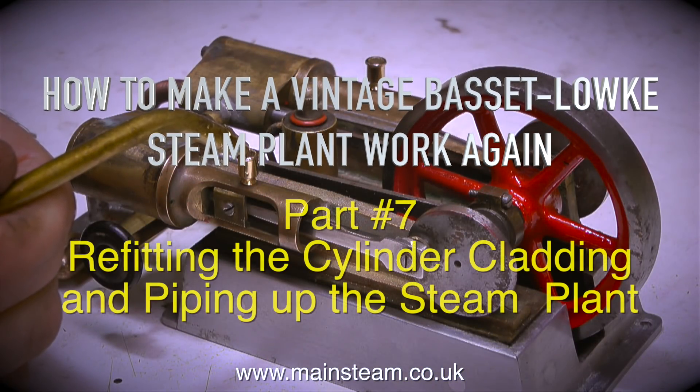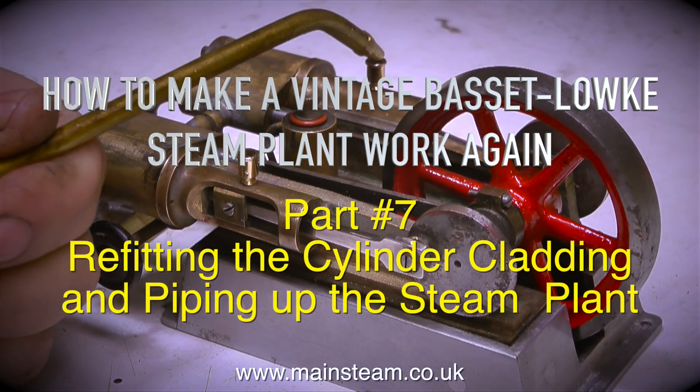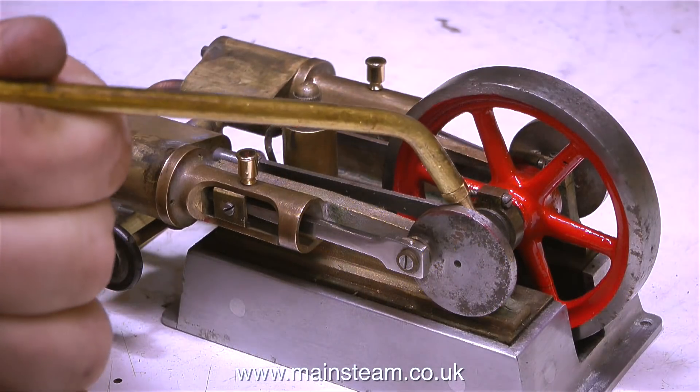How to make a vintage Basset Loke steam plant work again, part 7: refitting the cylinder cladding and piping up the steam plant.